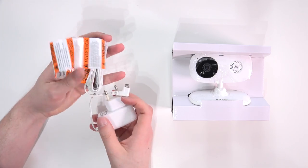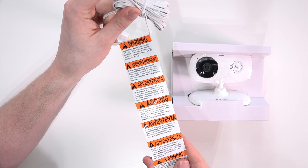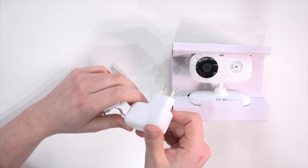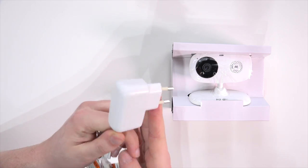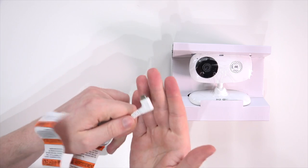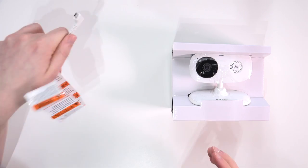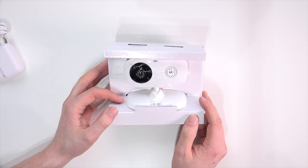Here we can already see the camera and the power cable — it's very simple, not really a lot of stuff in this box. We also have the regular warnings. One positive aspect is that we have a very long cable, so you can position the camera at the right angle and position. This is also just micro USB, so we have a standard connection, which is great. The power plug will vary depending on the country you purchase this camera in.